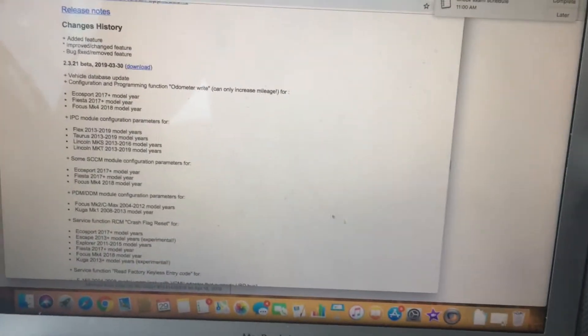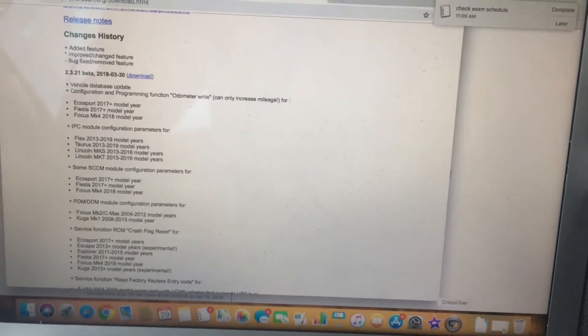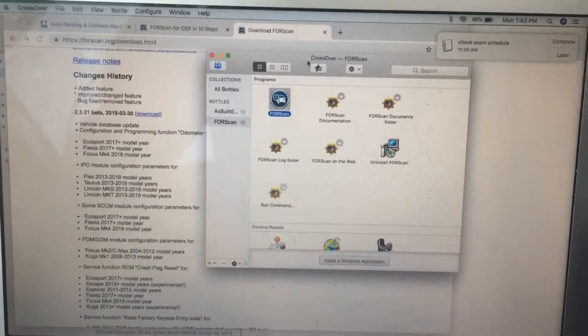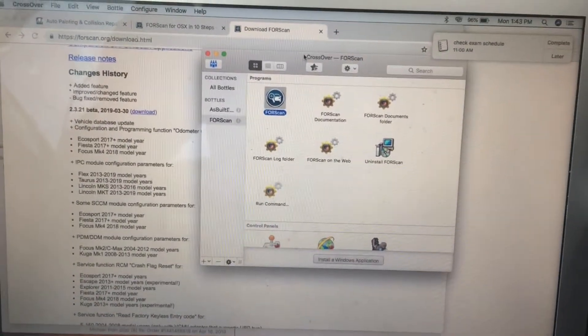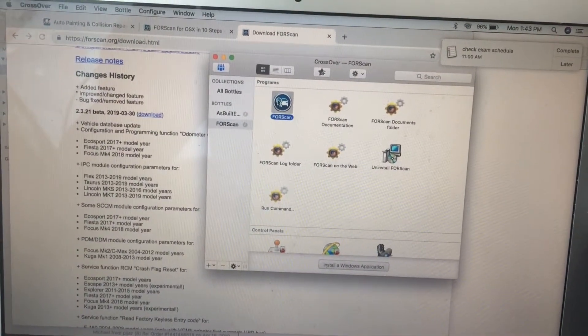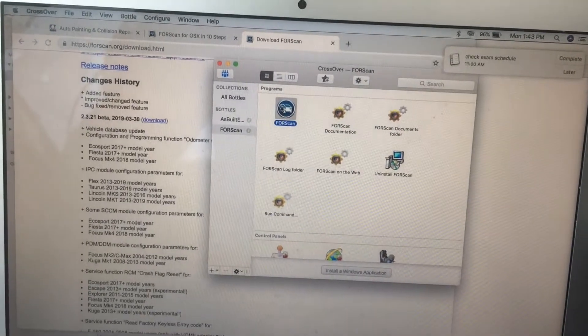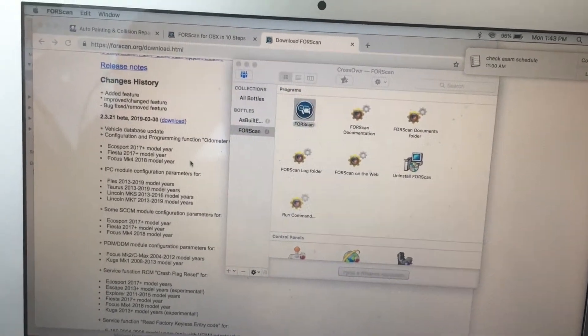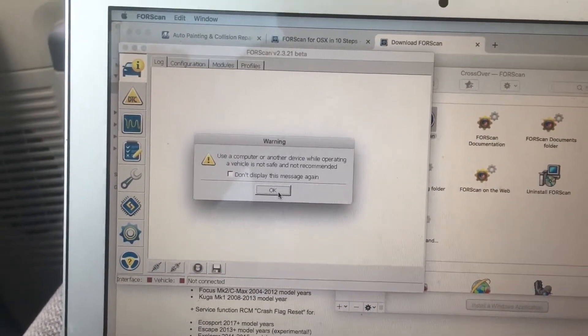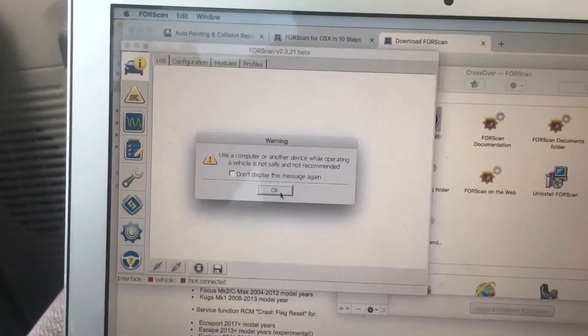If you have an Apple computer like I do, it's not going to download right away because it's not meant for Apple. There's a forum I mentioned - you're going to get an app called Crossover. If you just read those 10 steps it's really easy and simple, and you'll be able to get the app on there. Then you can just click it and it'll open up and start searching.